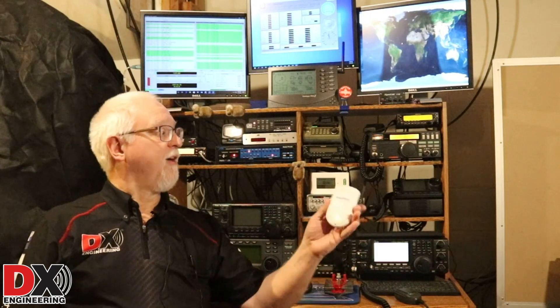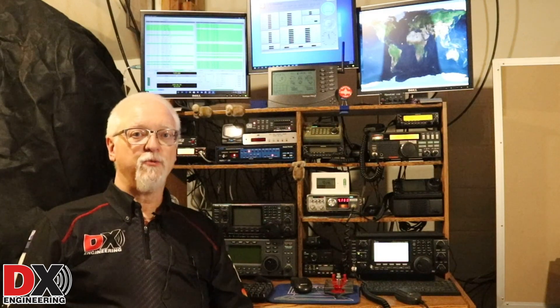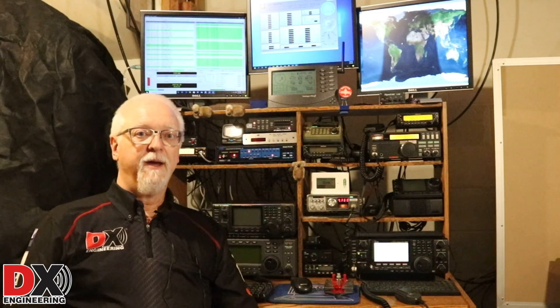Today I wanted to talk about the OpenSpot 3, the digital hotspot. I picked up one of these and I wanted to show you how you can create multiple digital profiles. If you have more than one digital radio, you can set up a profile and use the radio to switch between digital modes. So if you have a DMR, a D-Star, and a System Fusion HT, you can switch between those modes right from the radio without going into the hotspot interface. I won't be covering cross-mode operation today — there are several YouTube videos that explain that well — but I'll be talking about setting up different profiles for multiple digital radios.